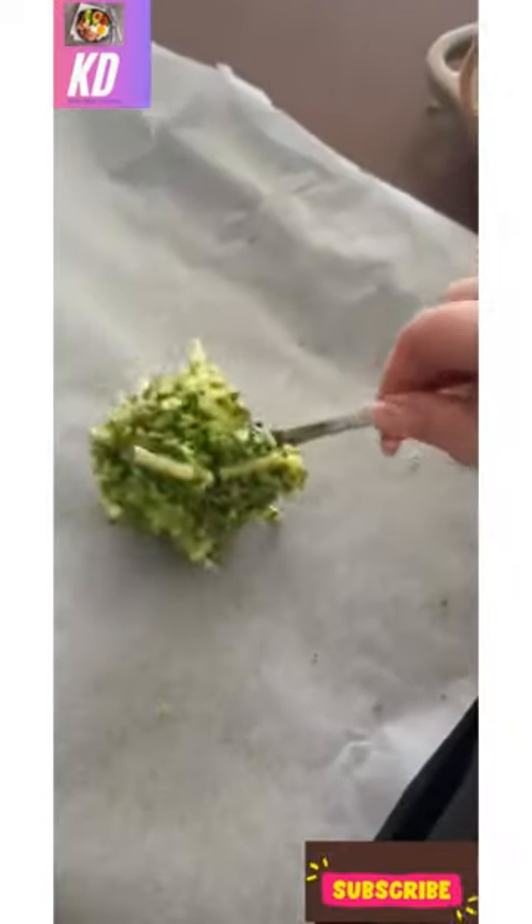Once combined and it has a consistency kind of like a cake batter, you can spoon the pizza base onto a tray. I like to make two small pizzas per broccoli mix.